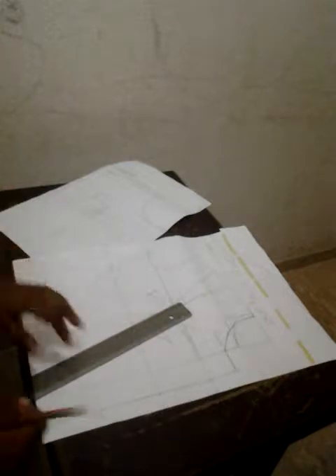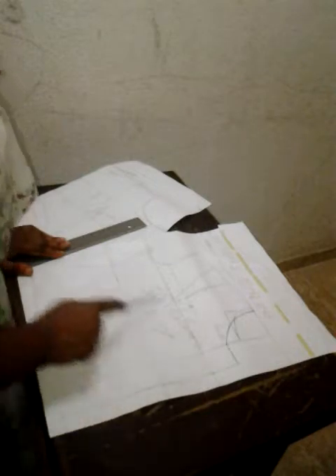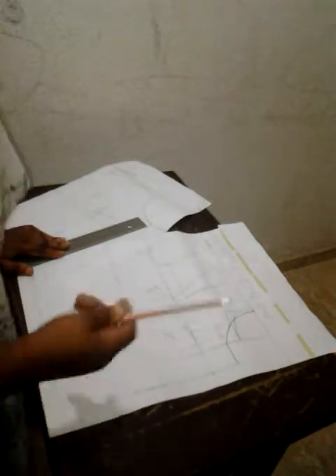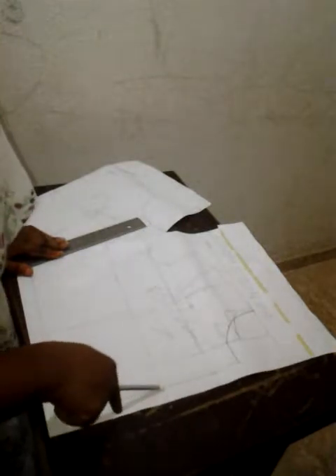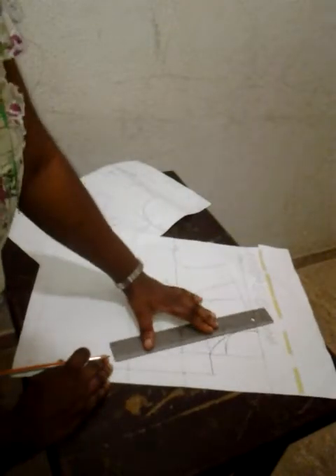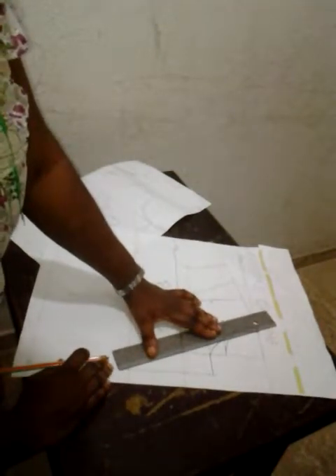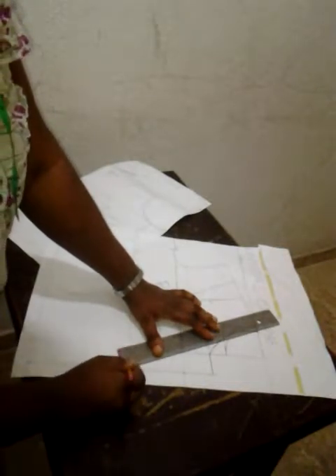Once this has been done, the next thing is for me to determine my roll line — where do I want my roll line to end? I want the roll line to either end on the bust line or on the waistline. For this particular drafting, I'll make my roll line stop on the waistline. I'll come from the new extension of the neck and join my straight line like that.